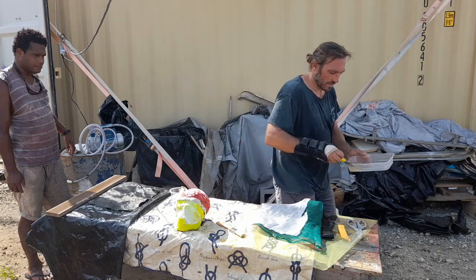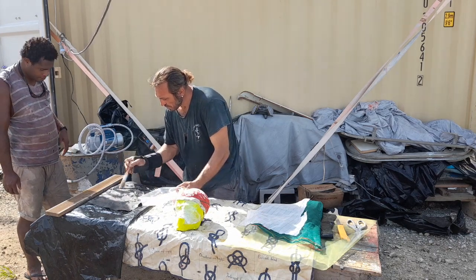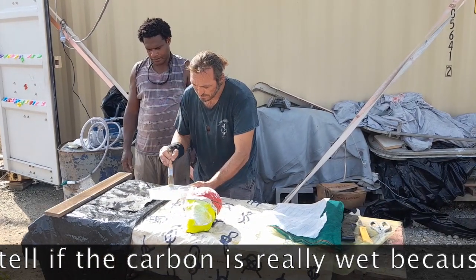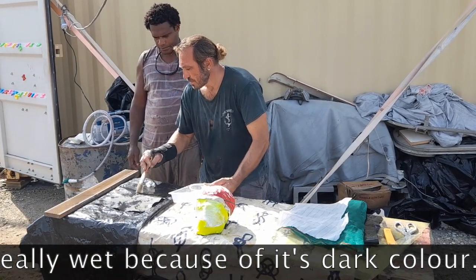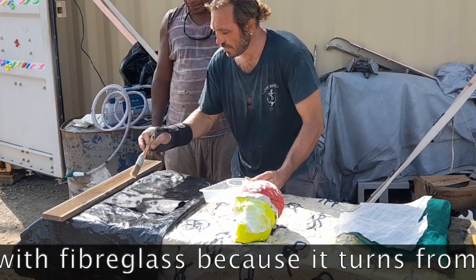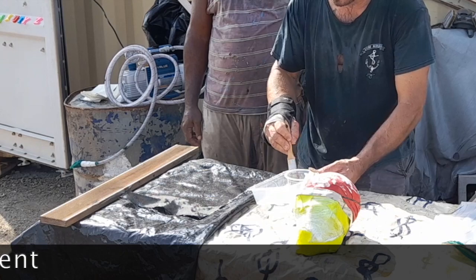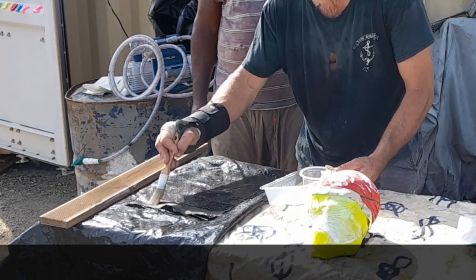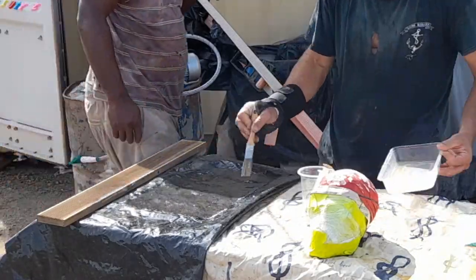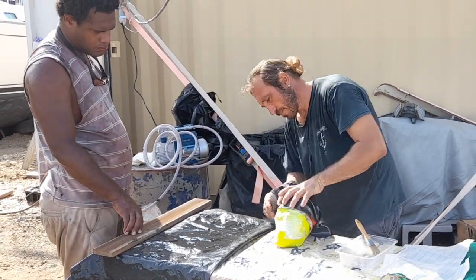Now I wet the carbon. Wet the carbon thoroughly with the epoxy. The carbon is dark, so it's very difficult to see if it's really wet. With glass it's easy because it becomes transparent, but with carbon, no. So I wet it on the back first, then put it on top. It's wet.